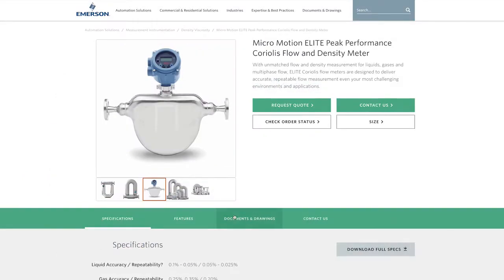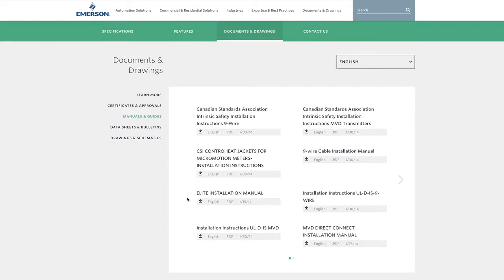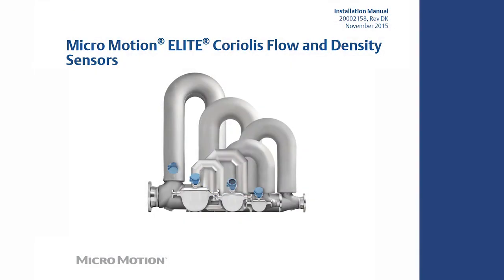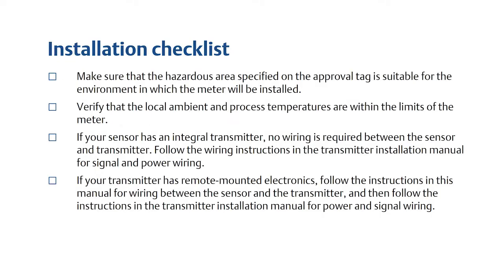For the complete set of installation instructions, please refer to the MicroMotion sensor installation manual for your sensor. The first step is completing the planning process and the installation checklist.